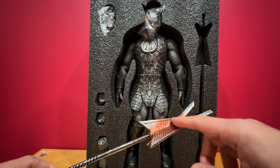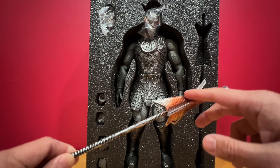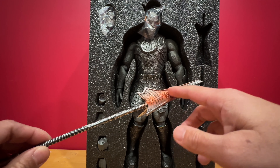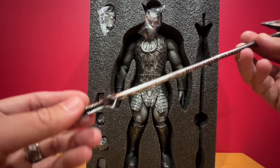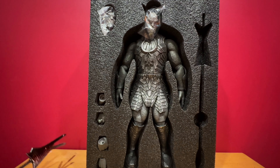It would have been nicer if they made the eyes a light-up feature instead of just painted orange. On the other end is this one — and there's Darkseid.